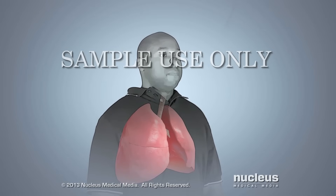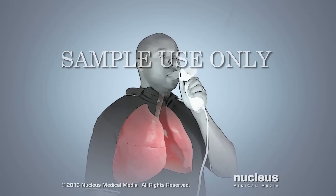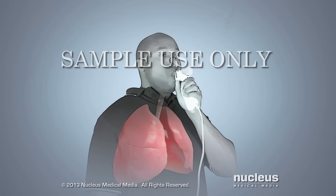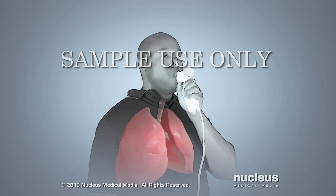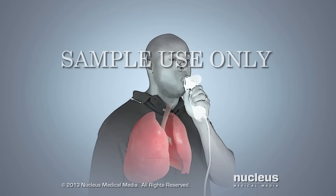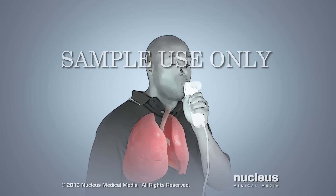You will place the spirometer's mouthpiece between your teeth and tightly seal your lips around it. Finally, you will blast the air out of your lungs as hard and as fast as you can, continuing to breathe out until your caregiver tells you to stop.